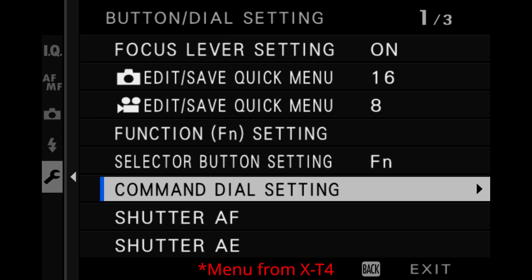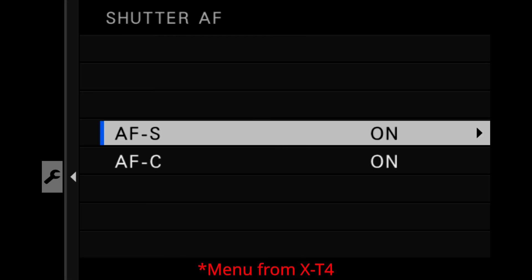Now that we've set that, the second step is going to be stripping autofocus from the shutter button. Within the same button dial setting menu you're going to see Shutter AF. You should see two options within this menu - AF-S and AF-C. This gives you the ability to strip autofocus from the shutter button depending on what focus mode you're in. I like using shutter button autofocus when I'm in AF-S, but as soon as I switch to continuous autofocus I prefer back button autofocus.